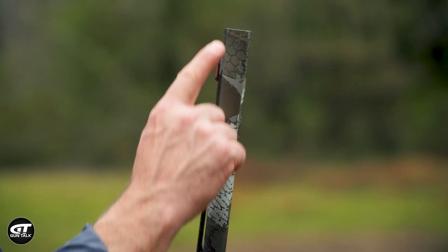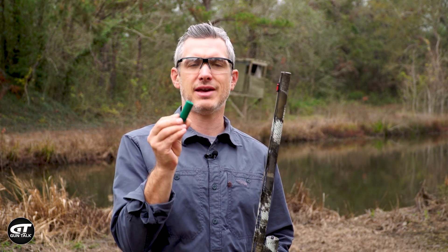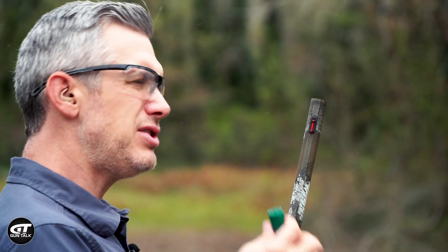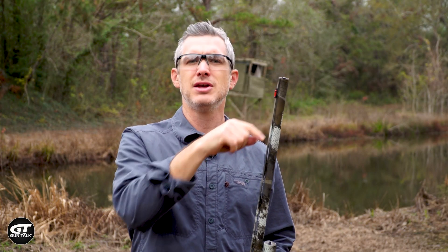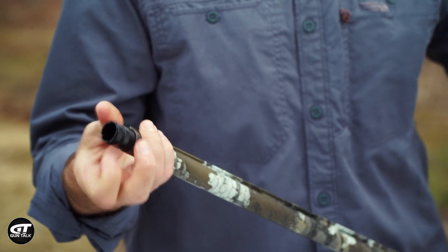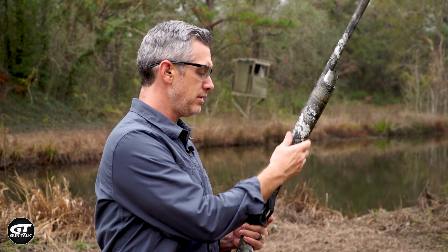An important note: with these cryo chokes — the silver ones that are flush fit — you cannot shoot steel shot in them. This is lead shot only, and that's what we're going to be doing today. We're using the 7.5/8 duplex load, a load you would shoot on quail or clay targets. You could use this for pheasant loads, but if you're going to go to steel shot, you need to use the extended tubes — those are rated for steel shot. So, 20 yards, cylinder choke, let's see what we get.